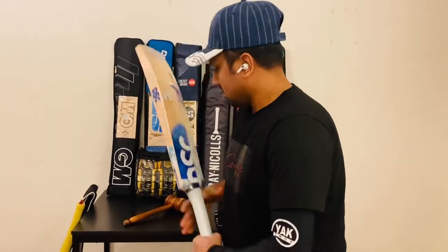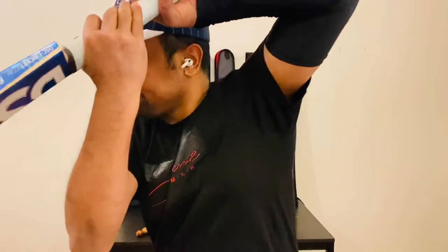Let's talk about the balance. The balance is really good. Pickup is fantastic — a fantastic pickup. Yes.